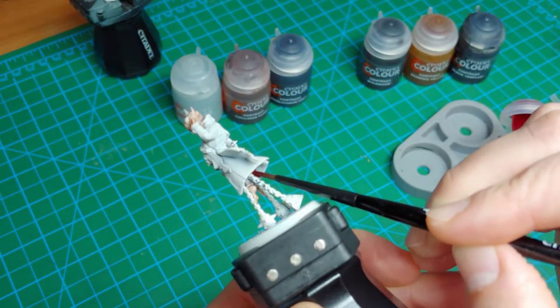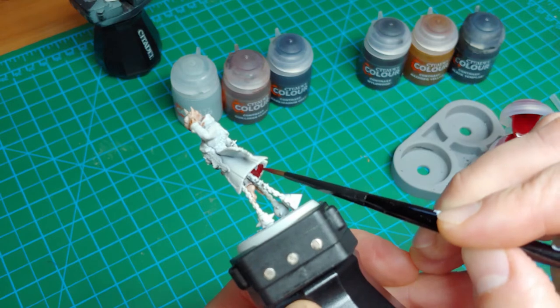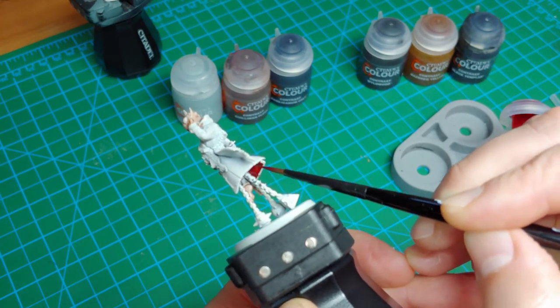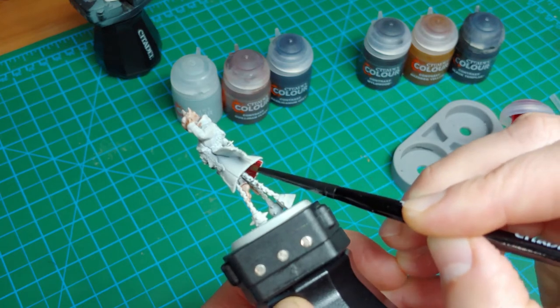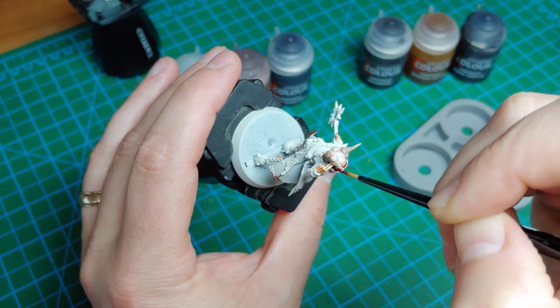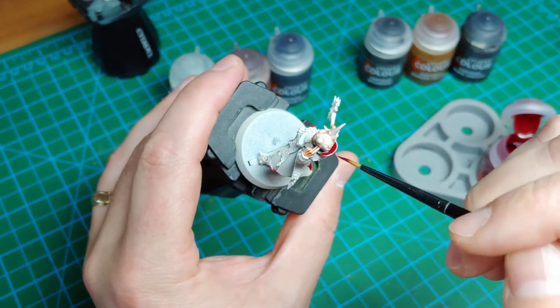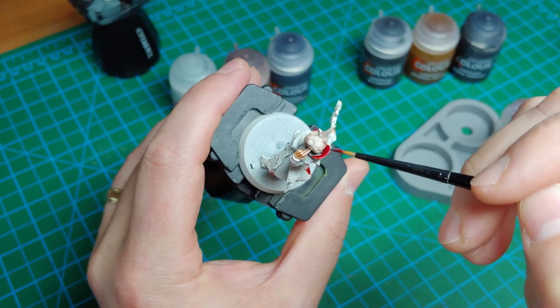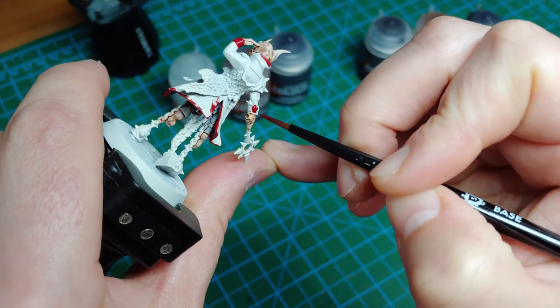Moving on to Flesh Tearers Red. This contrast paint is very vibrant. The red contrast paints — this one and Blood Angels Red — have a lot of pigmentation, so just be careful when you're using them. Going to go under the coat and the cuffs and the collar. Be careful moving around the head. I've switched to a smaller brush for around the head here, just to make sure I don't get anything on the head that we just worked on.